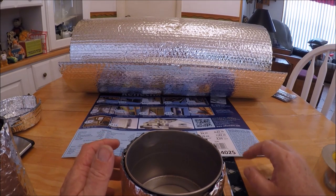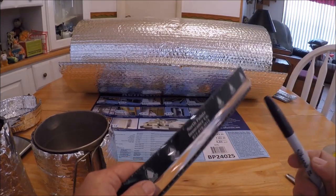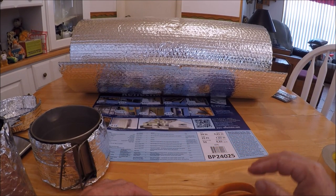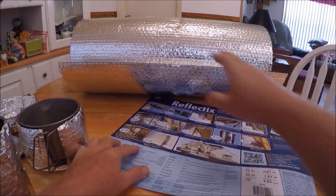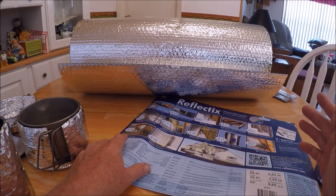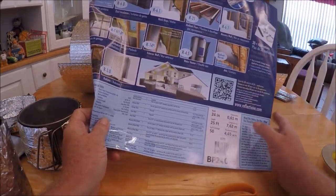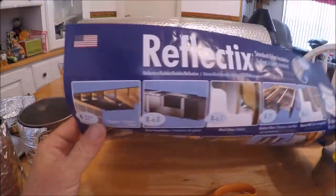Now the things you're going to need for this project, tools-wise, it helps to have a ruler, straight edge, Sharpie, and a pair of scissors. For materials you're going to need either an old sun shade - the type you put in the windshield of your car - or a roll of this stuff. It comes in varying widths, anywhere from about 12 inch up. I got a roll of the 24-inch version, 25 feet long.